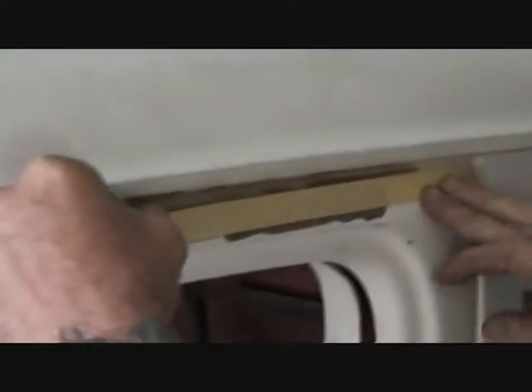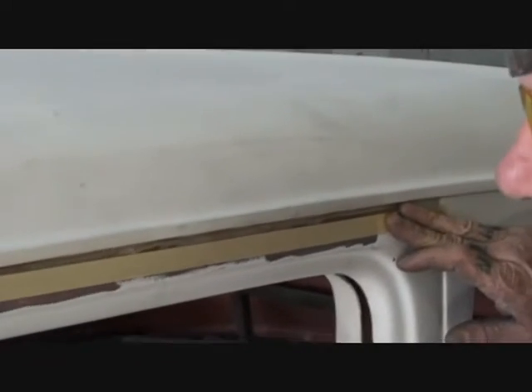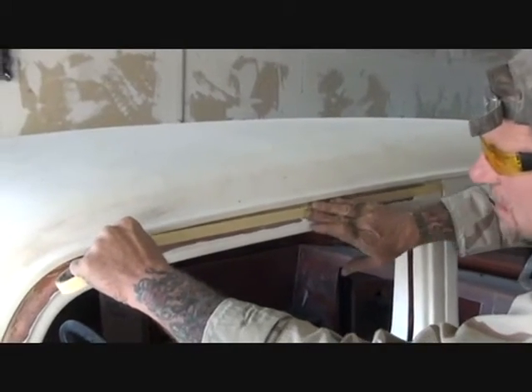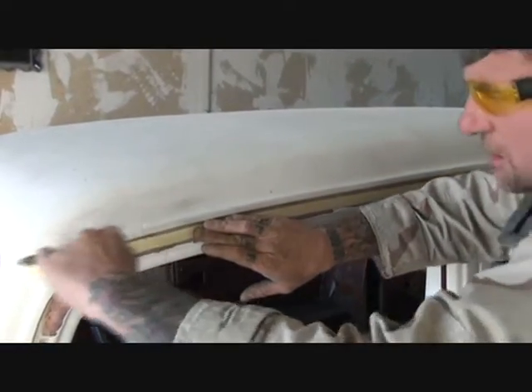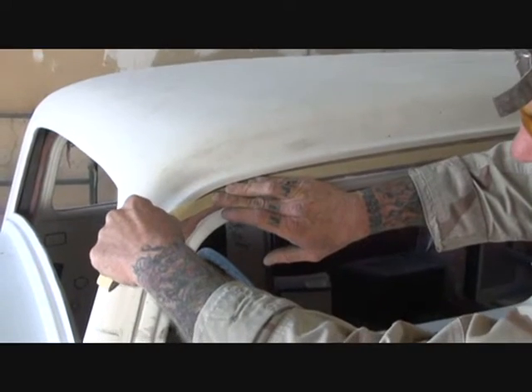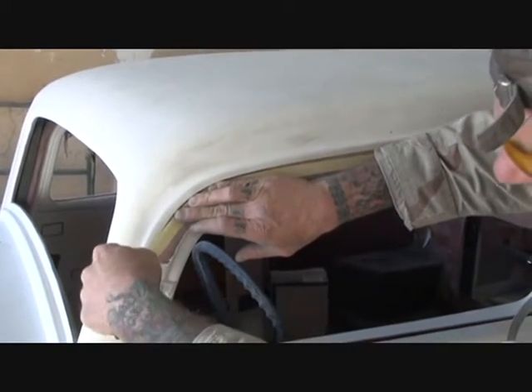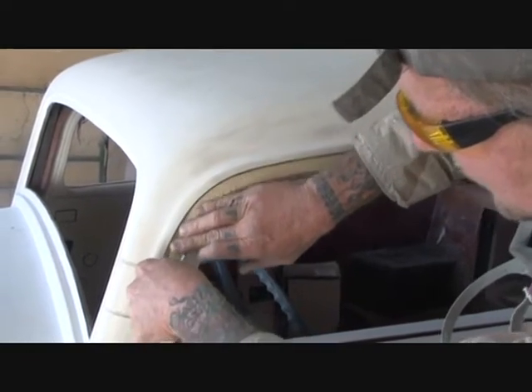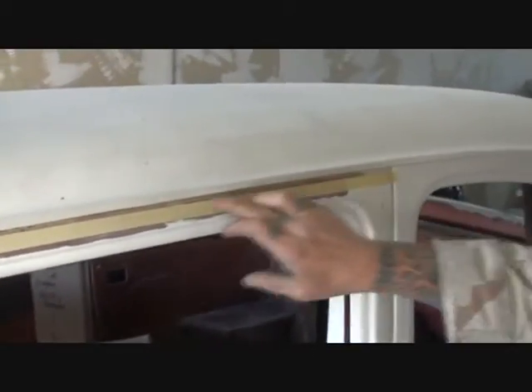What I do is take three-quarter-inch tape, find my mark, and pull the tape nice and tight, just like this. I follow my body line all the way around, pushing on the tape as I go. Now if you look real close, that's where we want it.